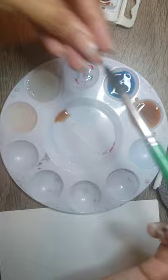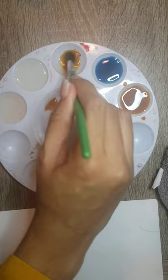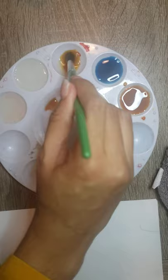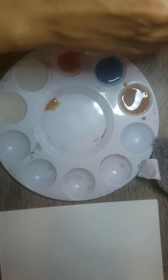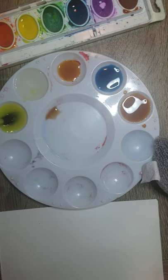I already have red, and I am going to use orange as well. Be sure to clean the brush before you use another color so you don't mix the colors. This is yellow. You can have your options of the color you want.